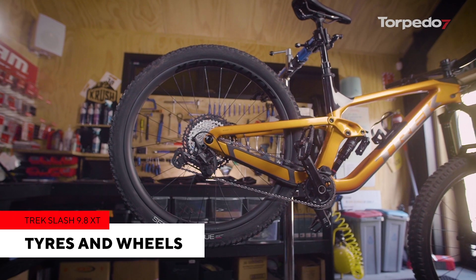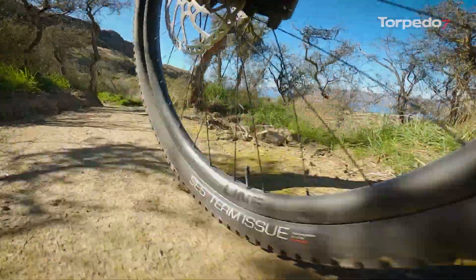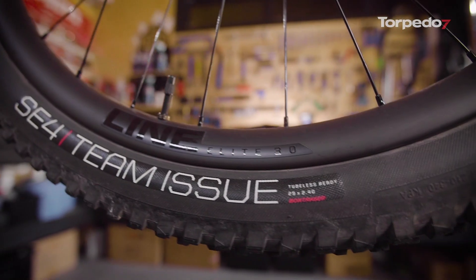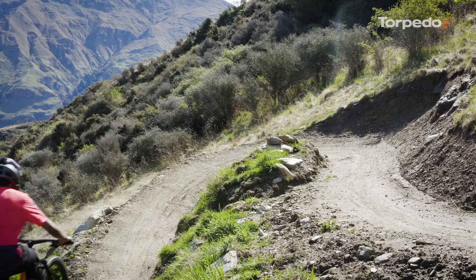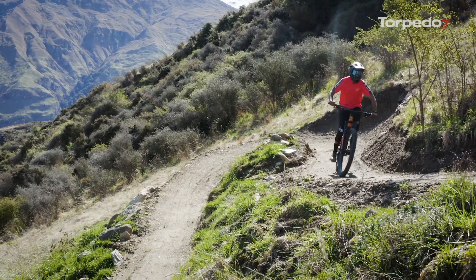In the wheel and tire department, it's all Bontrager. The Slash features the new 29-inch Line Elite 30 wheels with the Bontrager SE5 Team Issue 2.6-inch up front and SE4 Team Issue 2.4-inch in the rear. This tubeless ready setup offers riders a high quality, low maintenance setup with great trail performance.